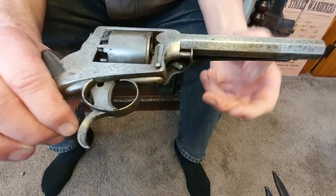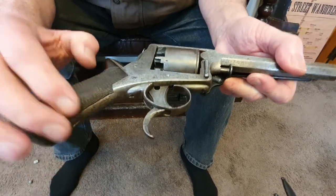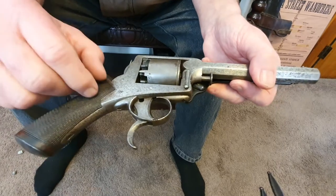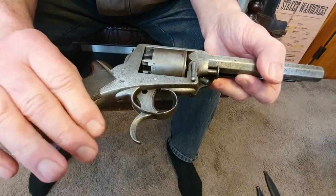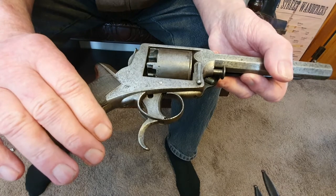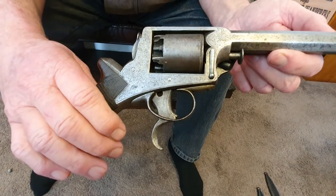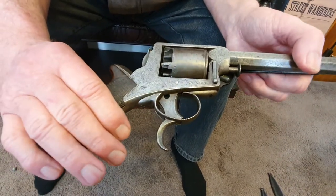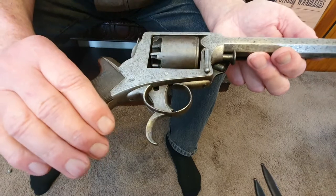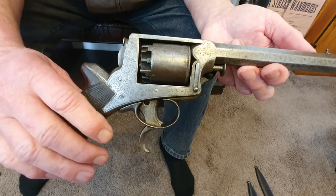The Tranter wasn't on common issue to British officers, probably because it was more expensive than the Adams or Colt Navies, but these are certainly period for the Land Wars and there would have been a lot of them here. This one's probably been here since it was brand new. It's definitely a used gun — 100%. You wouldn't have been around in the 1860s and not used one of these at some stage. It's got the wear and tear — that 'been there, done that' look to it.